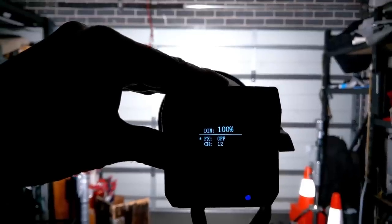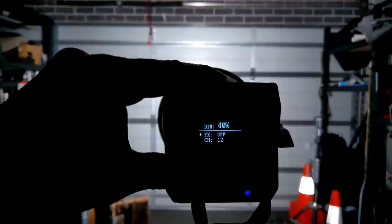Let's have a look at the back of the unit. The dimmer is really, really smooth — amazingly smooth. This unit does have effects.